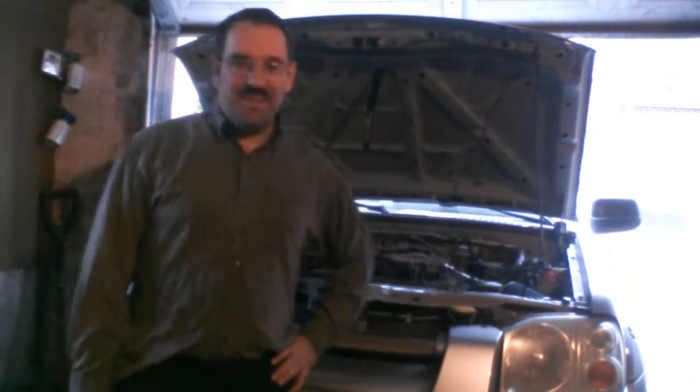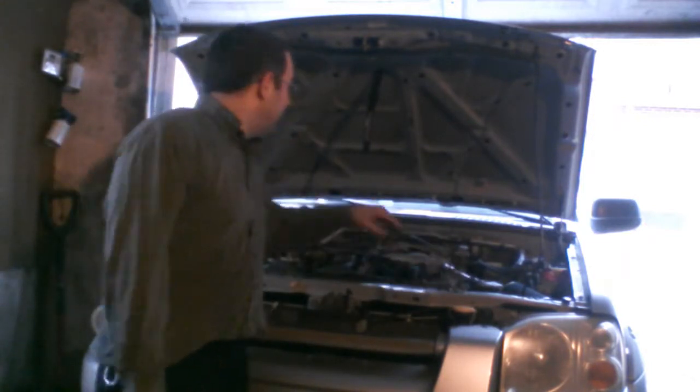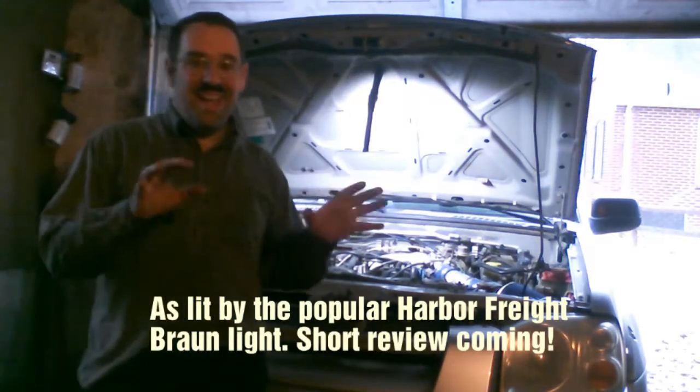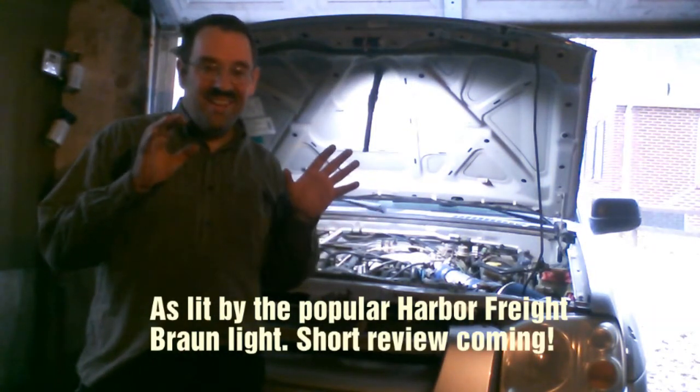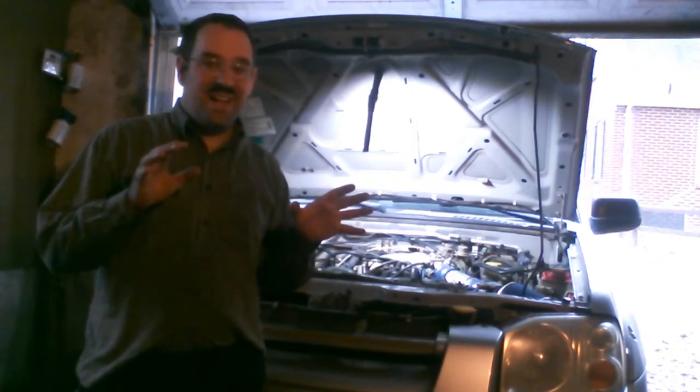Hi, I'm Auden Ravado. Welcome to the DE Nichols channel. Today I have something exciting for you hiding right back here. I have installed an air intake system — a short ram, to be exact.